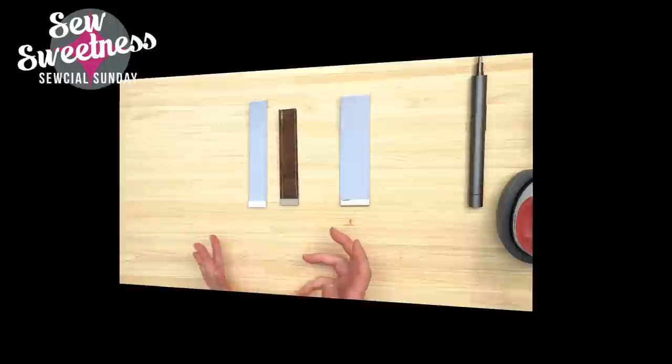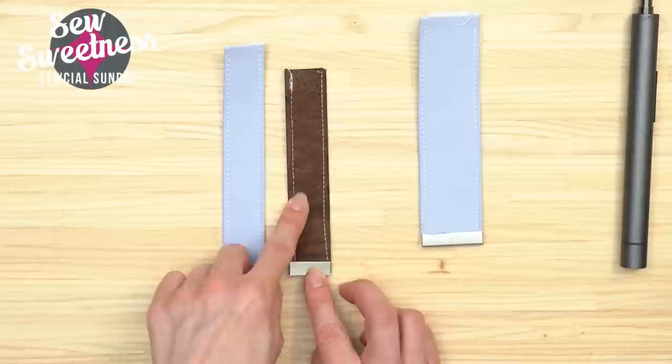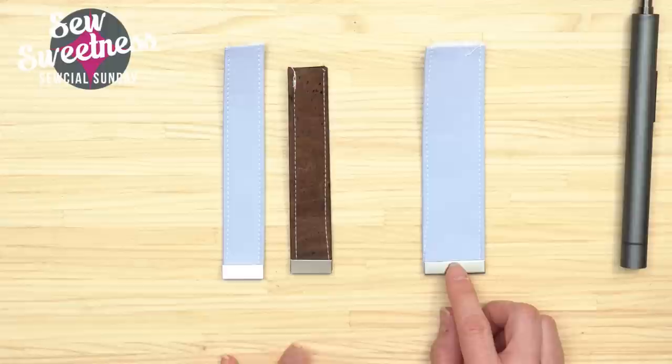Number ten on my list, going along with the strap theme, is strap ends. I haven't demonstrated this before but it's one of the things on my list for intermediate bag making. I've prepared a few strap ends with different substrates: one with quilting cotton and ShapeFlex, one with cork, and one with quilting cotton on the longer strap end. For the Baker Street bag I made in rose gold cork, I could have used strap ends for a slightly nicer and more professional finish.